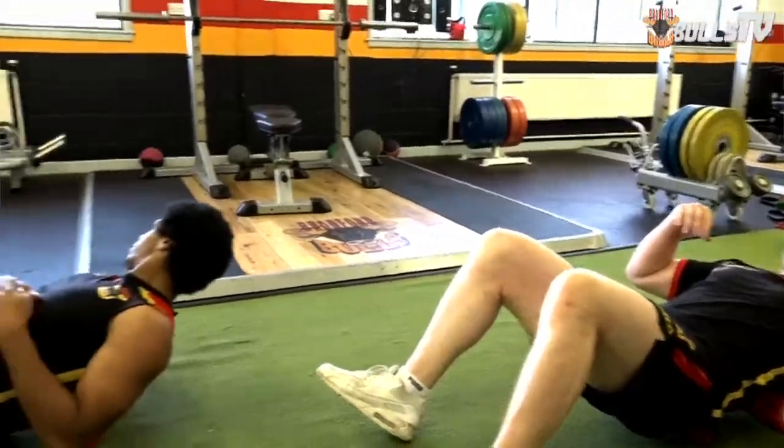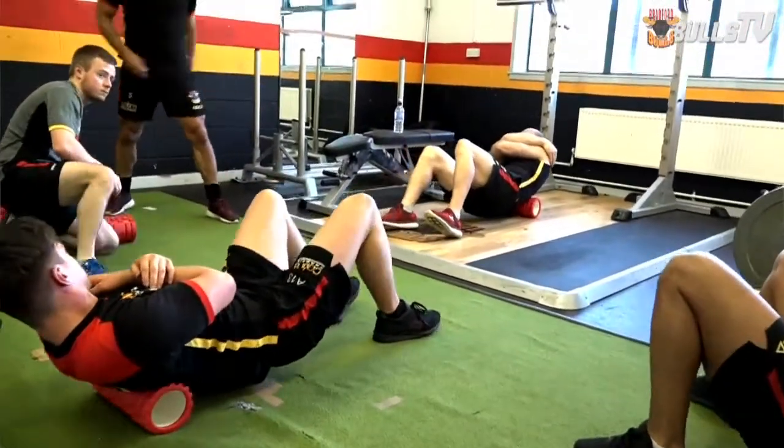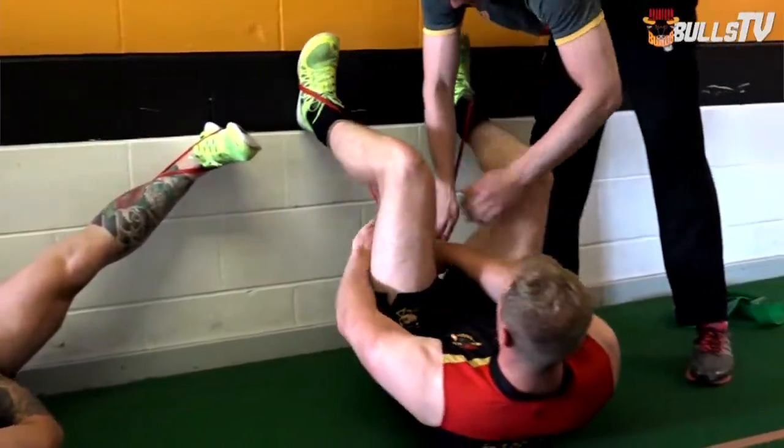Recovery is important in any sport and rugby league is no different. Obviously with the huge amount of collisions that take place within the sport — even in training — we need to really be on top of the recovery processes. The equipment we use in terms of regaining function and range of motion through the foam rollers, peanut rollers, and stretch bands helps get all that range back after a game, activate the muscles, and get ready for the next training session a few days after the game.